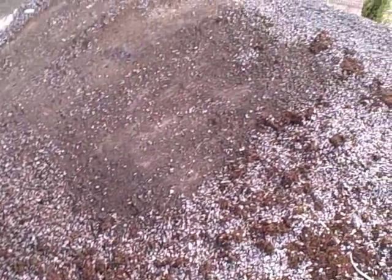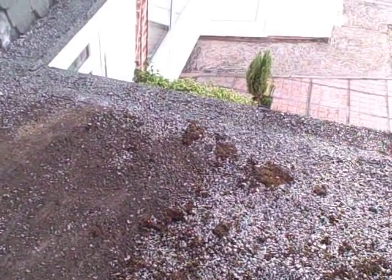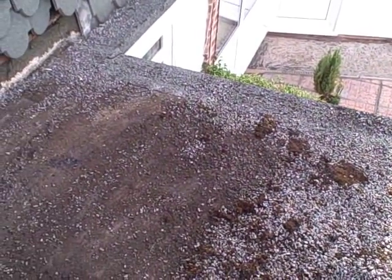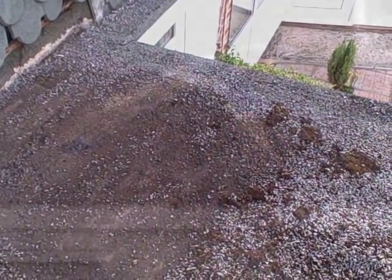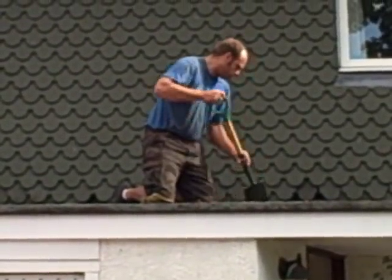As you can see, this is what it looks like now. A little bit later on today we're going to show you what it looks like when it's finished. Here's the work going on.